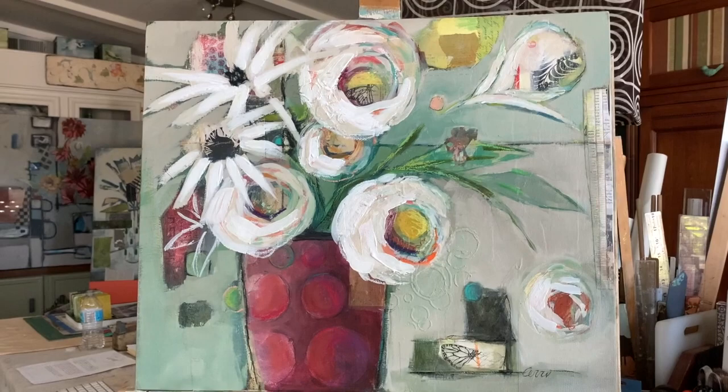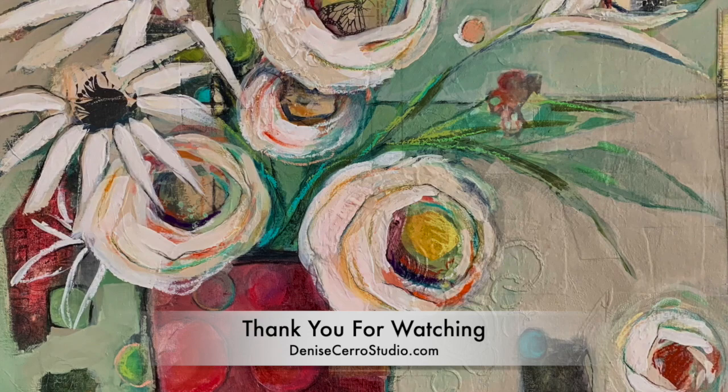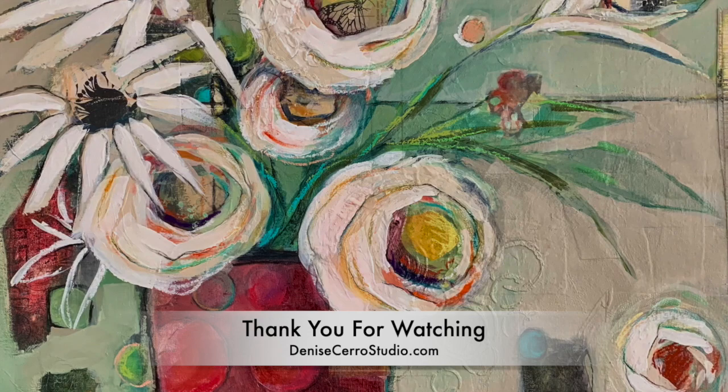That's all the information I have to give you on this piece — calling it done now. Thanks again for watching. I'll see you next time.